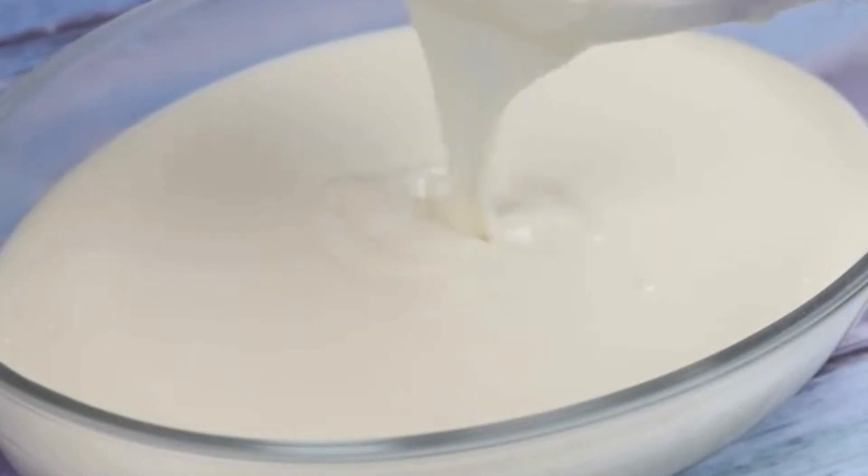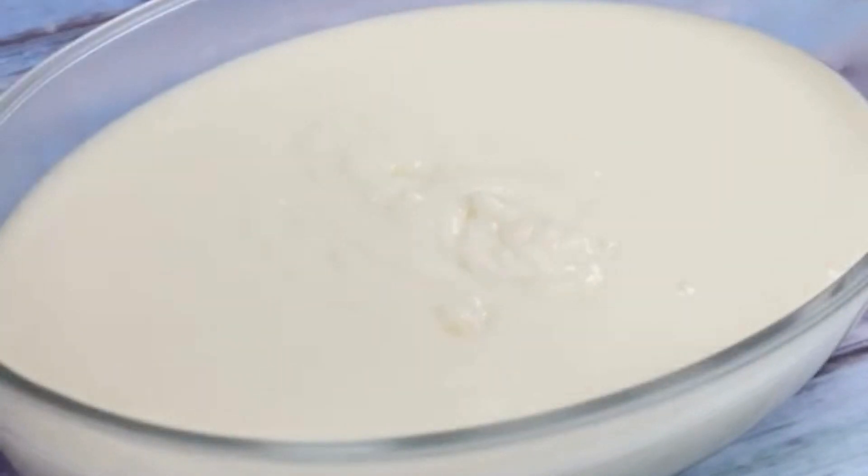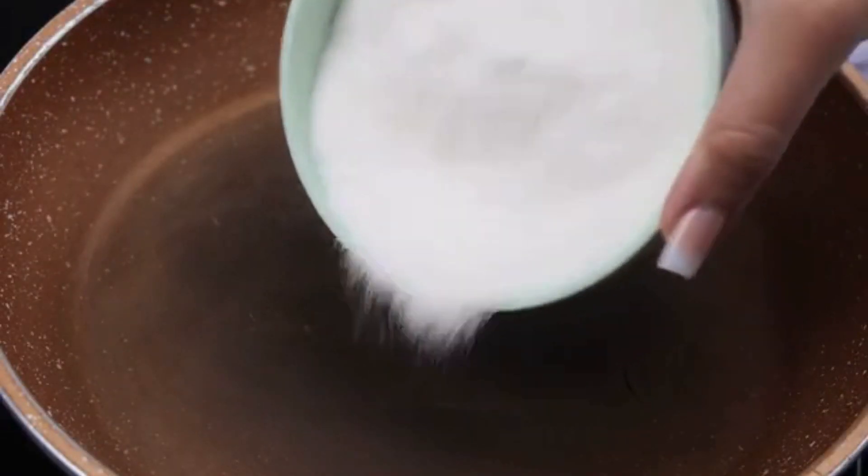I'm sure you and your family will love this recipe — do it at your house and then tell me what you think. Meanwhile, I will add 1 cup of sugar in another pan and stir until the sugar begins to caramelize.